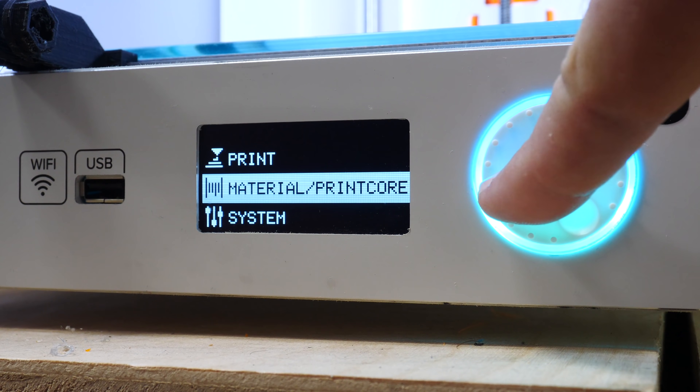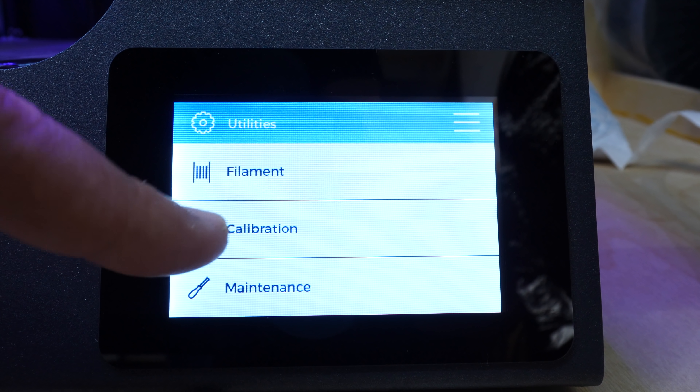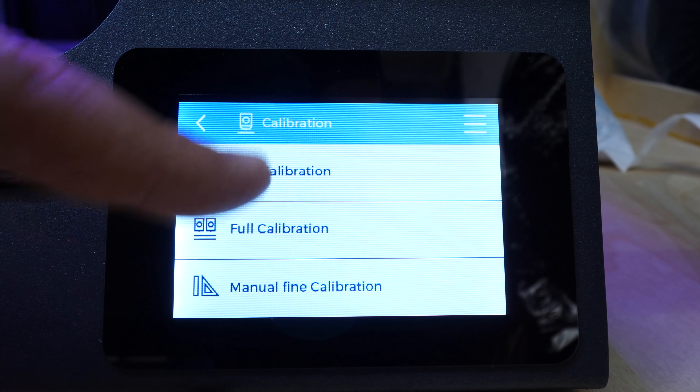The user interface for printers is also really important and varies across the spectrum. Most of them will have a dial and a single button, but the really expensive ones will have a touch screen with a nice experience. Those are useful, but most of the work preparing a print actually happens in the slicing software on a computer. Just about every printer has an SD slot so you can transfer models via SD card, but a lot of them also have WiFi or ethernet.